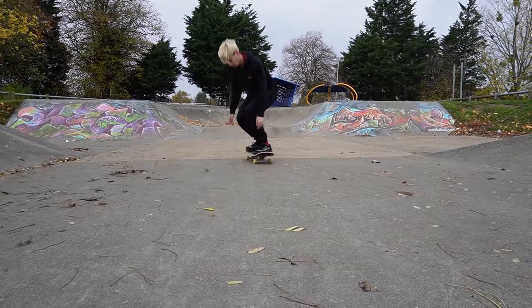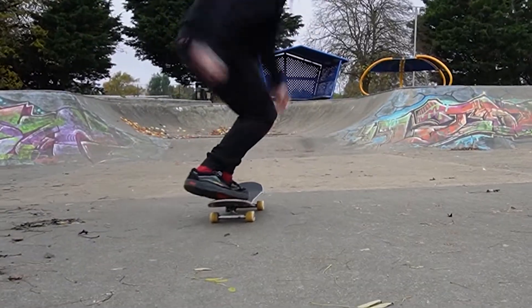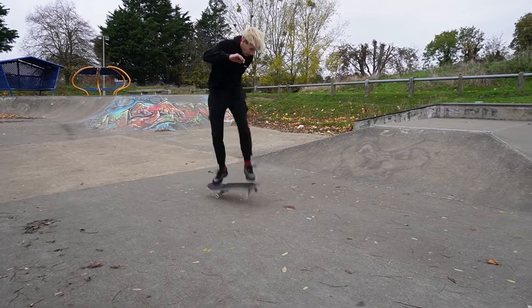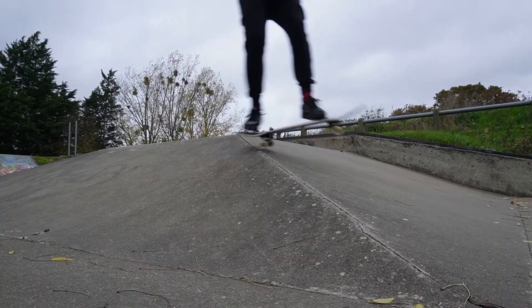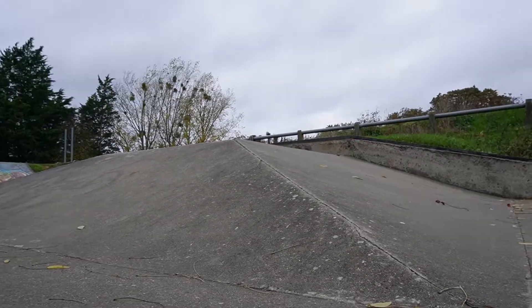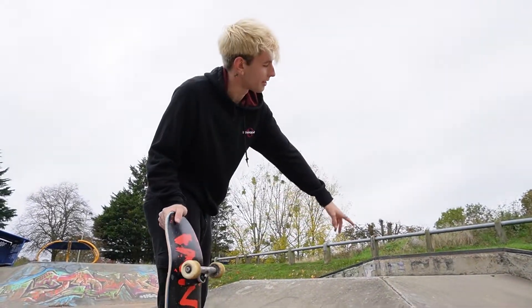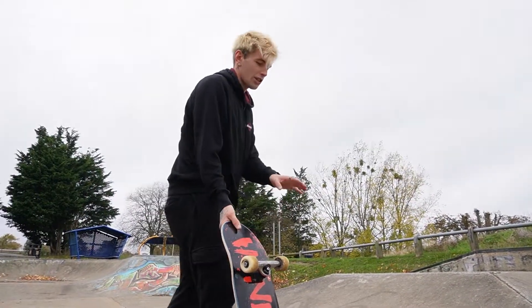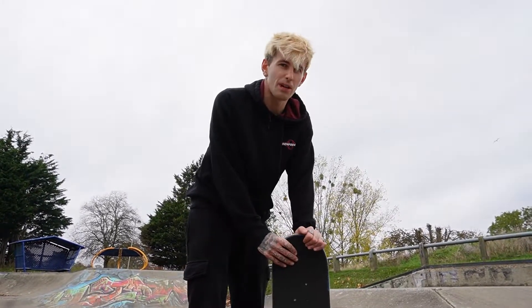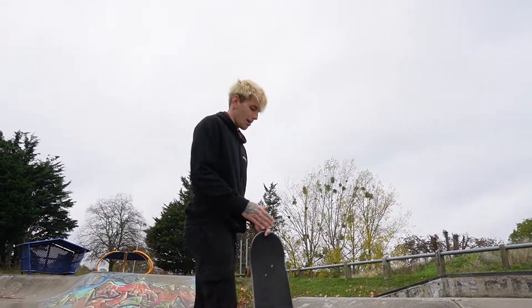I'm quite liking it, so let's get a few more tricks and see if anything changes our mind. That trick you just saw — coming up fakie into a tail stall and then 360 pivot back to normal — is normally super difficult because my feet usually slide off the board when using normal grip tape. With this rubber grip, my feet stayed on there so nice and snug. I honestly cannot complain; I'm actually loving this grip tape so far.